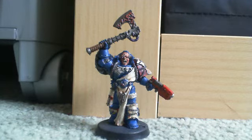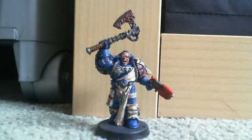Hey guys, it's DrN27 here. I'm just showing you my painted librarian because I said I'd put a video up so I have.